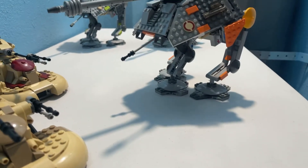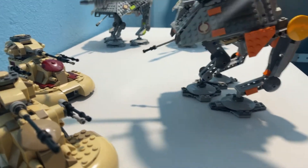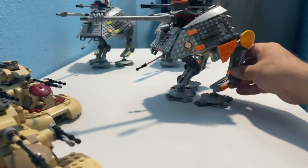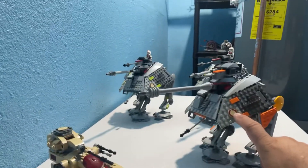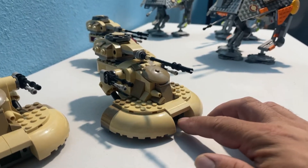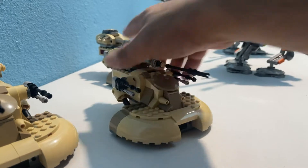But otherwise, it is a straight-up copy or model of what was put out by Lego. So all this stuff still works — just some new recolorings. I do like this lack of stickers, this printed detail. These are just nice. There's no stickers. They've got a couple of spring-loaded missiles up underneath here under the hood where they're really not seen. And that's fine.